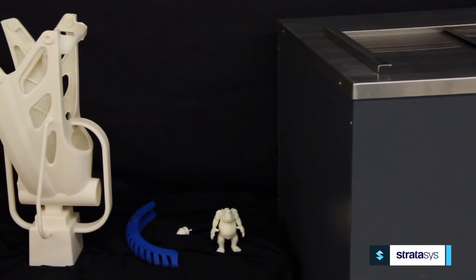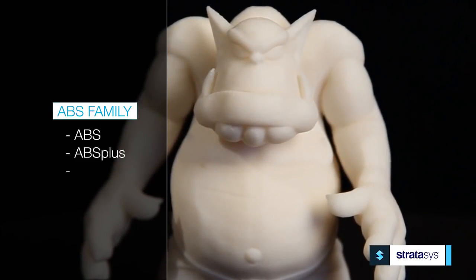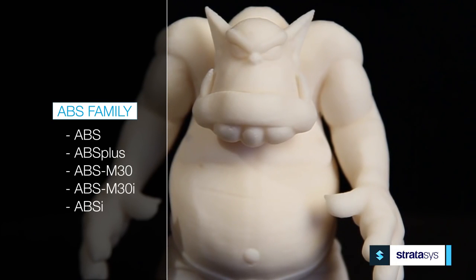The Finishing Touch smoothing station can dramatically improve the surface finish of ABS parts that are built using FDM technology. The semi-automated smoothing process is compatible with FDM's entire line of ABS plastics.